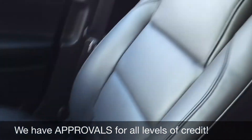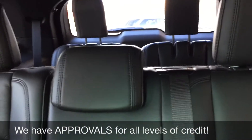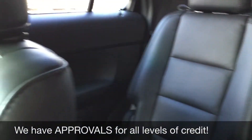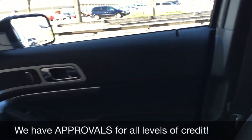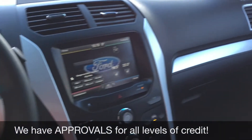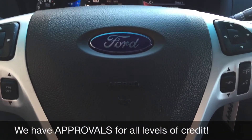Leather seats throughout — the passenger seat looks great, and so does the middle row, with lots of room for all your passengers. There are seats in the very back which can fold into the floor of the vehicle. And that will do it for in here — let's step out front and tell you how you can get a vehicle just like this.